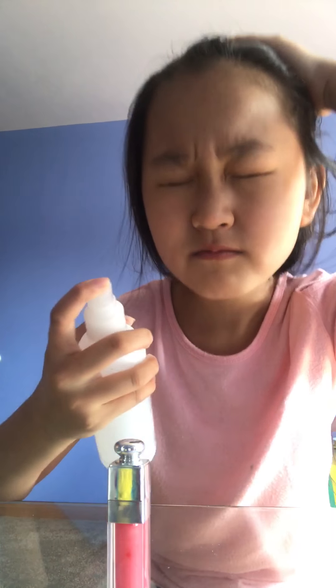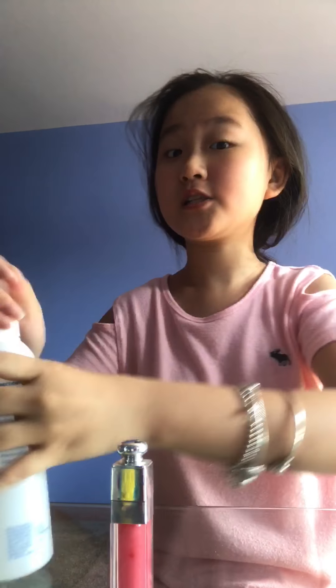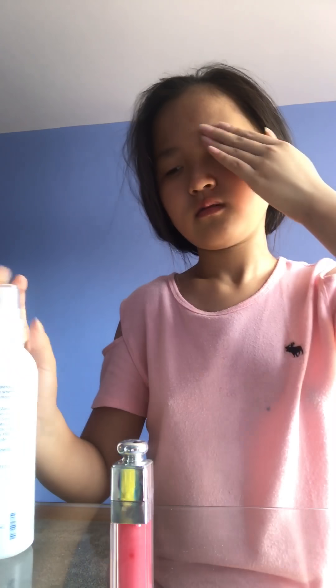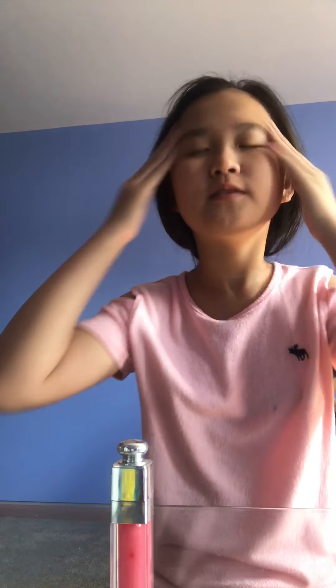I'm going to open it and spread — spray this onto my face. It's kind of hard but I don't mind. So I spray it all around on my face, a little bit more. After I spray it, it looks like this — it didn't really change anything, but I think it's very good.